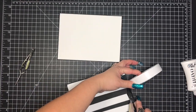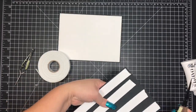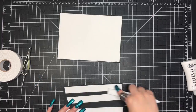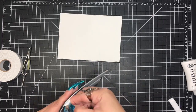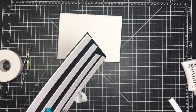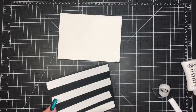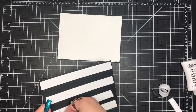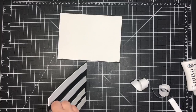Here I'm just adding some dimension to the panel — I want to go ahead and pop it up on dimensionals. This is the 3D foam tape that I get from the 99-cent store; it's by Scrapbook Adhesives. It's one of my favorite adhesives. It's cheap. Now I'm just going to attach it to the base of the card.